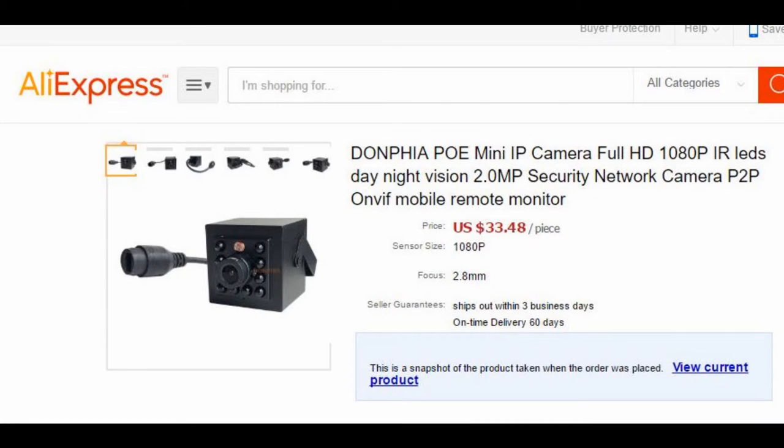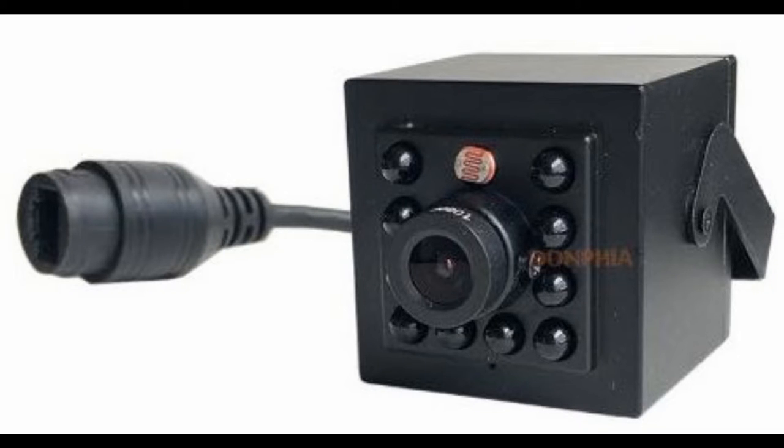The camera was bought off AliExpress, so it comes from China — it takes about three weeks. This camera is a 1080p camera with infrared LEDs for night vision, and of course it is PoE like I mentioned, so all you have to do is run the ethernet cable to it to make it work.